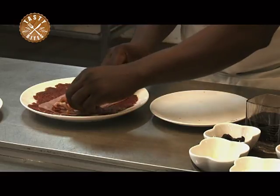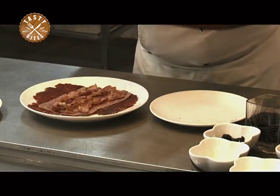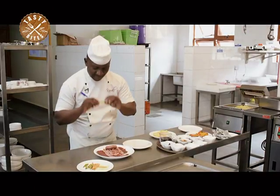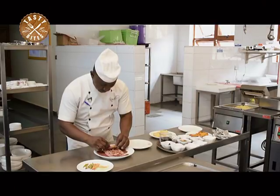A very, very delicious type of dish. This is the beef sausage. Put your beef sausage there. And then just one stripe of gherkins — just one. Put it there.